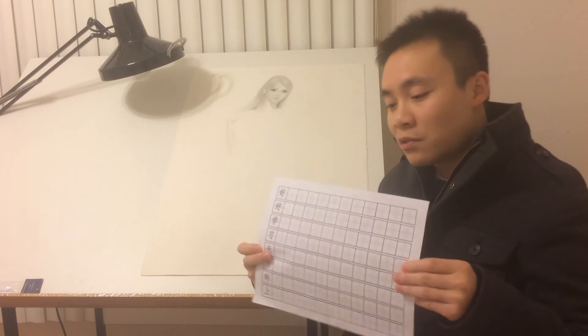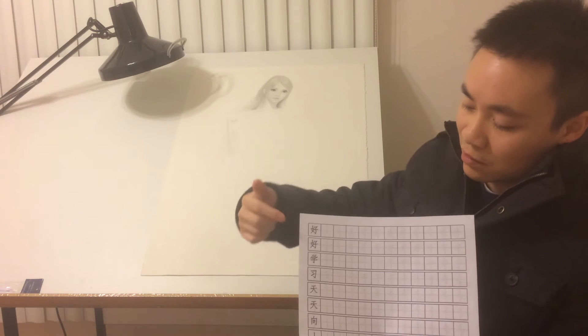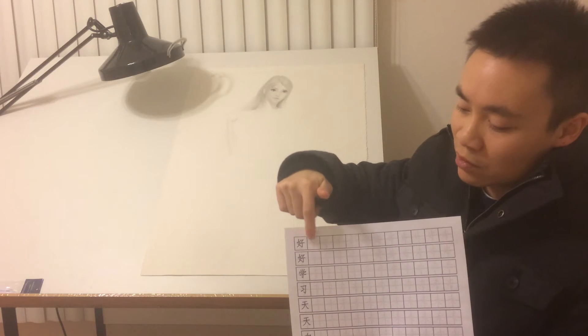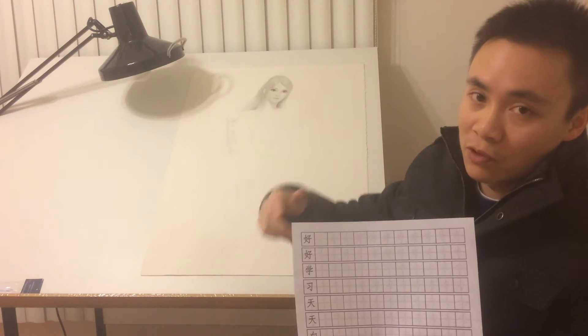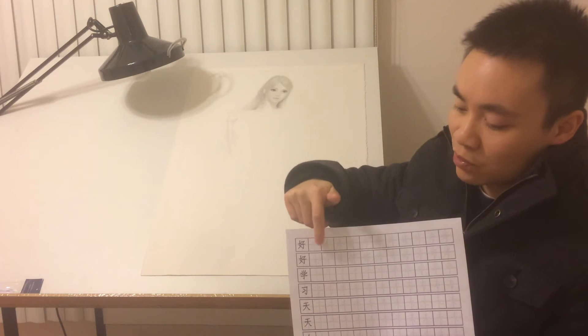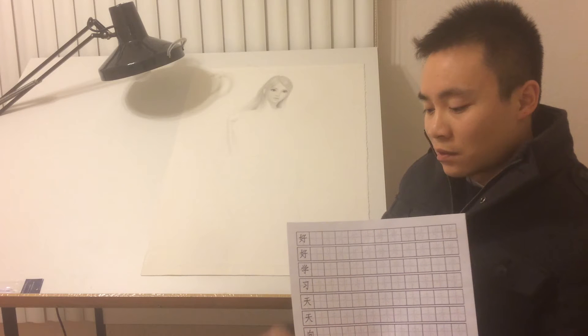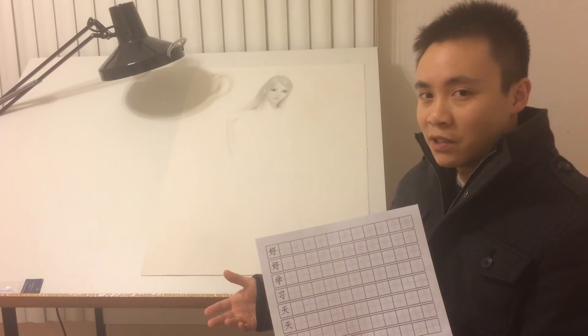Let me bring this closer so you can see. It is basically Chinese characters inside a square with grids that divide the square into four small squares. We use this to practice pretty much how to write every single stroke of the characters.